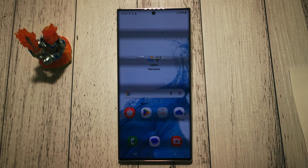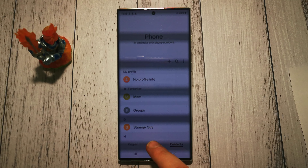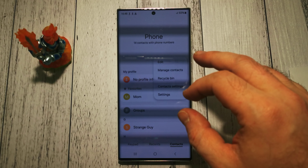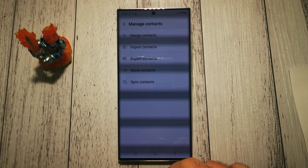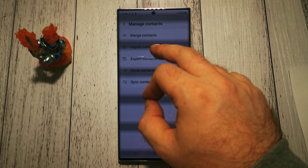To import our contacts from the SIM card to our phone, we have to go to the Contacts app. Then we need to expand this menu here, and here we have Manage Contacts. To import contacts, we simply choose Import Contacts.